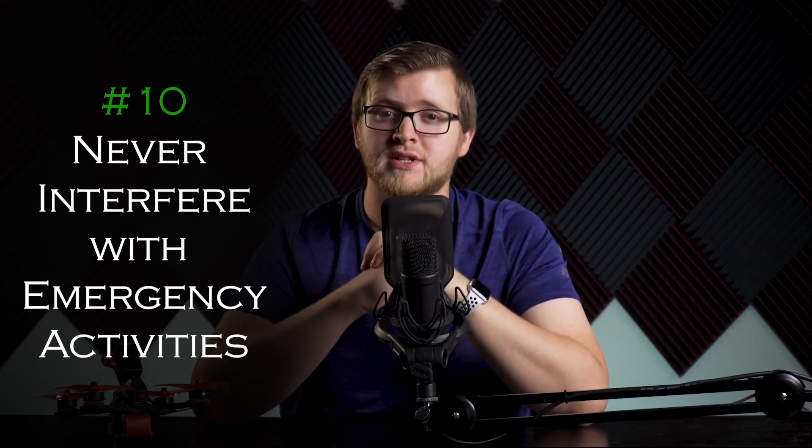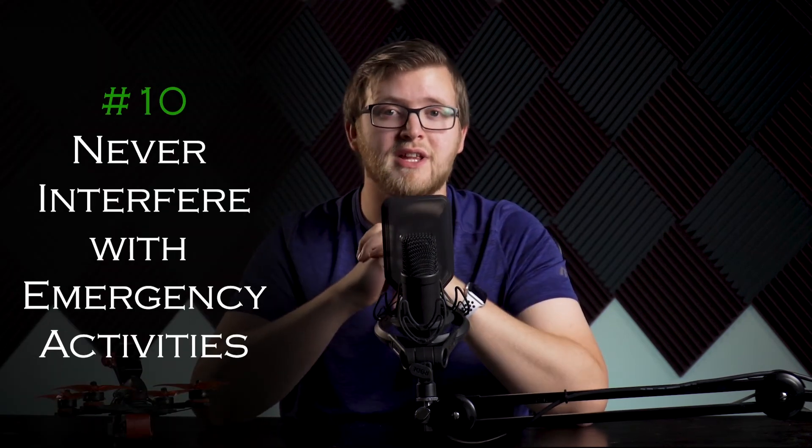Number ten: never interfere with emergency response activities such as disaster relief, accident response, law enforcement activities, firefighting, or hurricane recovery efforts. This is a big one. There have been many instances where someone thought it would be a good idea to fly their drone around a wildfire. This interferes with firefighting efforts and costs precious time and money. If a drone is spotted, it grounds aerial firefighting vehicles for up to an hour or more. Do not fly anywhere near wildfires or any areas where there is an emergency. Doing so puts people's lives in danger and creates animosity towards drones and the hobby.